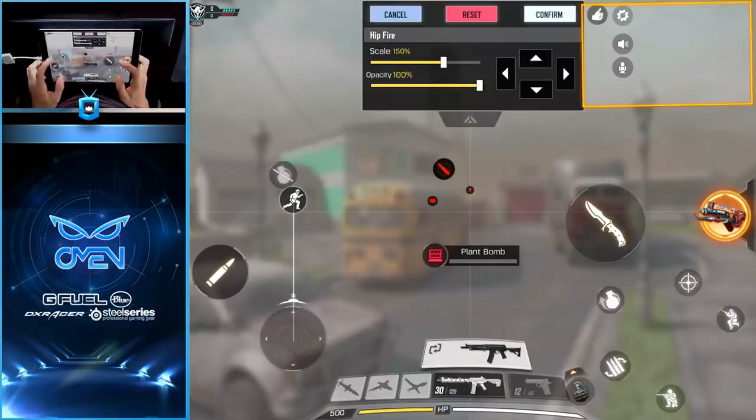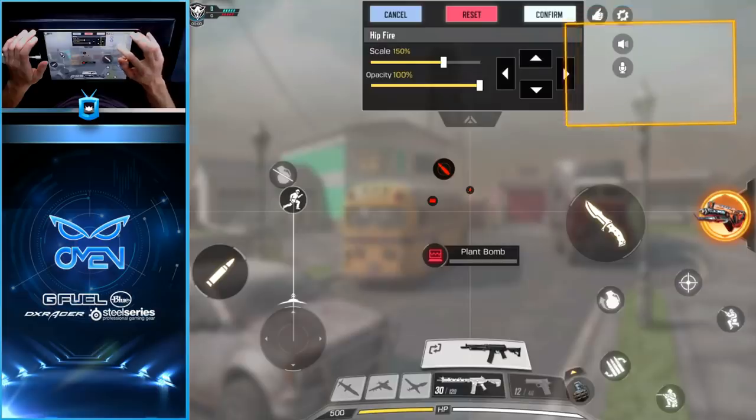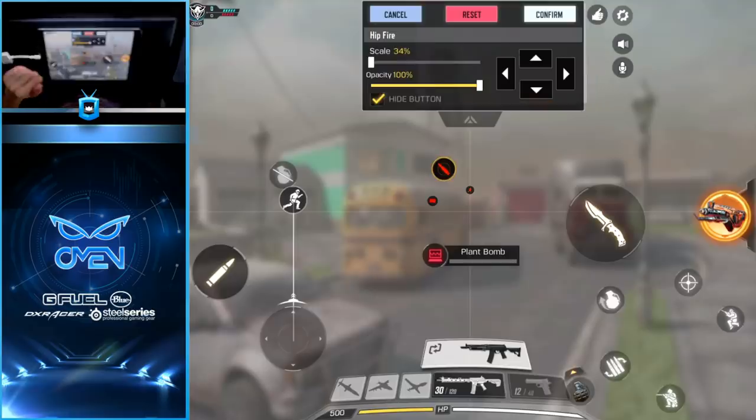You may not have a problem with the map in its default location depending on how you hold your device. A lot of people hold it with their claw fingers in the middle of the screen and thumbs on the bottom. Personally, I like to extend my fingers from top to bottom, which means the map's default spot is either blocked by my extra fingers or in the way of my other buttons. So I like to move it over to the center of the screen, that way I don't have to worry about blocking it or accidentally pressing it.